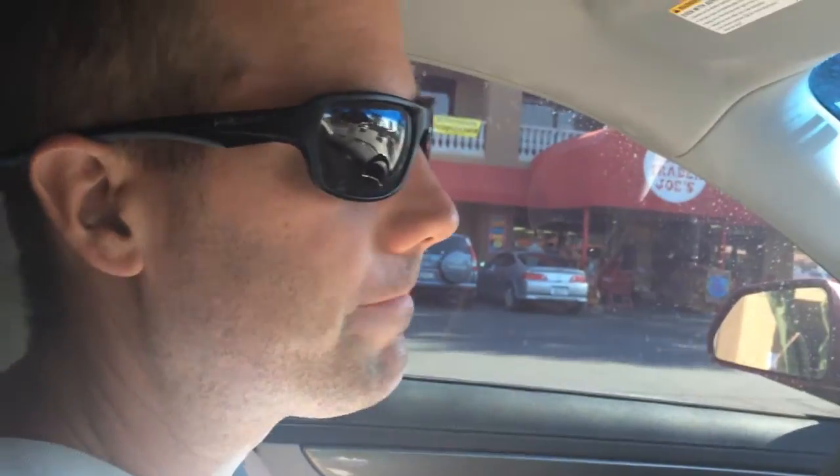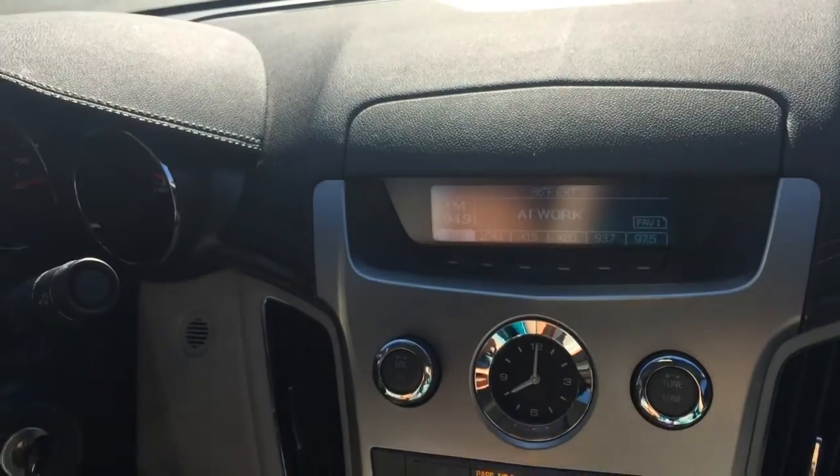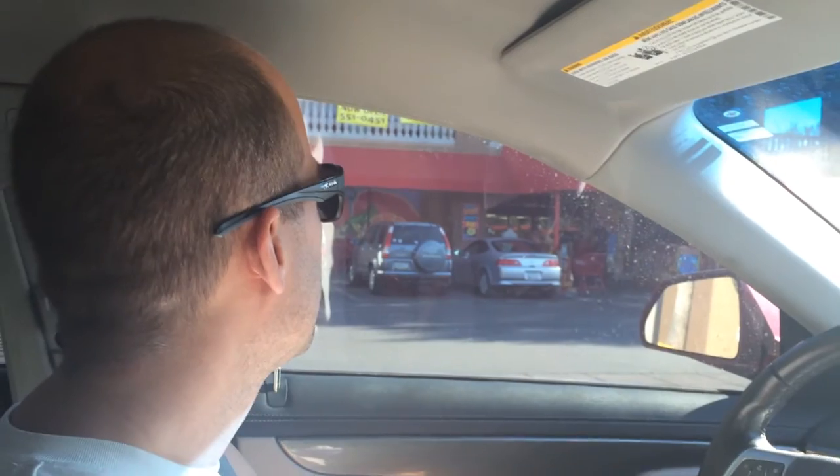Why are we at Trader Joe's? We're here for beer — different kinds of beer so I can make my own six-pack. I couldn't do that at Sprouts, so we came here. Total Wine isn't open yet, so we're sitting in the car like schmucks. It is already 86 degrees at 8 o'clock in the morning — it's going to be a hot one. Today is supposed to be the hottest day in Tucson in the last 20 years.